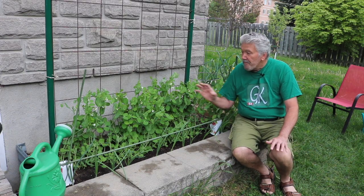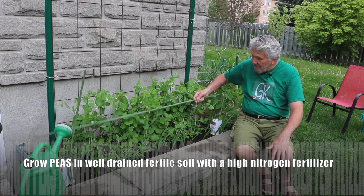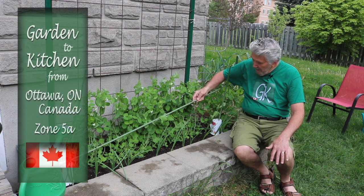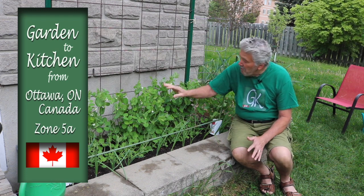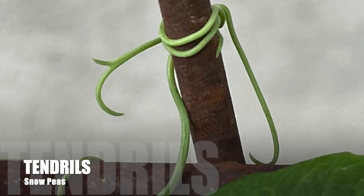You'll notice I have a stick in front — right there — and I had to support the peas because they wanted to grow outward instead of up on the trellis. So I sort of pushed them up and they're now attached with these tendrils and they're climbing.